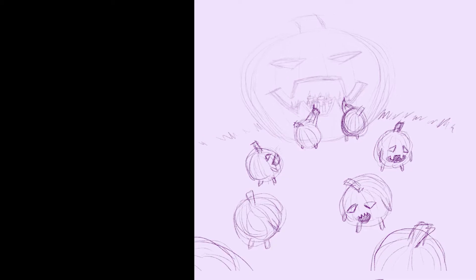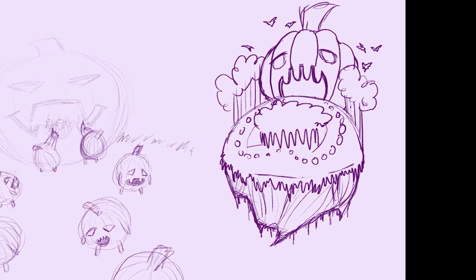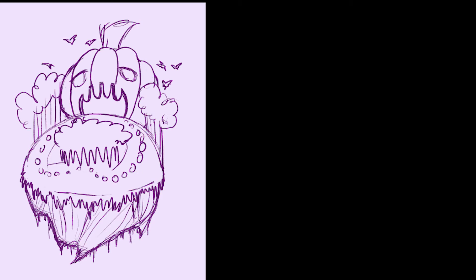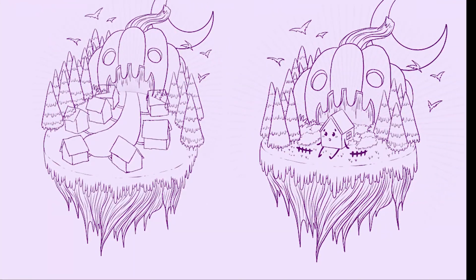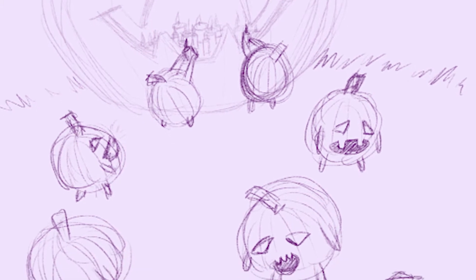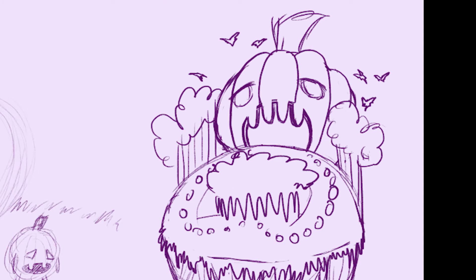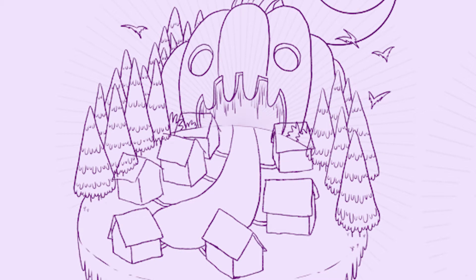I had a lot of trouble with this drawing because I didn't get a clear concept from the beginning. I thought that I had a clear concept, and I actually went through with line art for this concept. I didn't realize it wasn't going to work out until I was pretty far in the stages, and I had to rework a whole bunch.